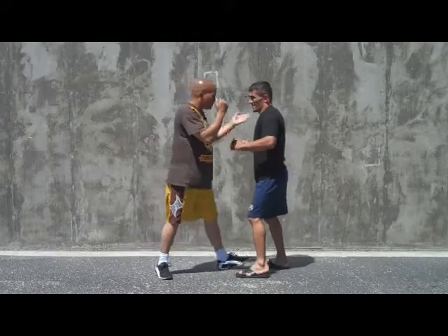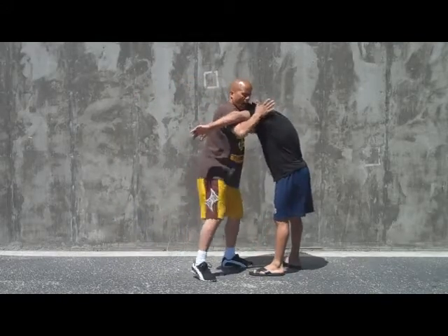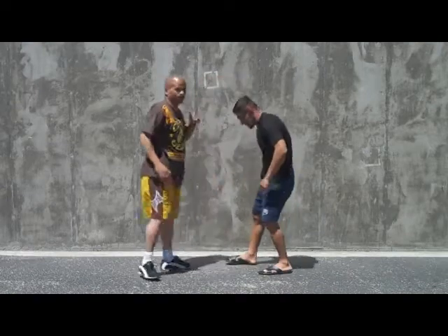So from this side, if we're clinched up, same thing. Pop. Step back. Knee to the head.